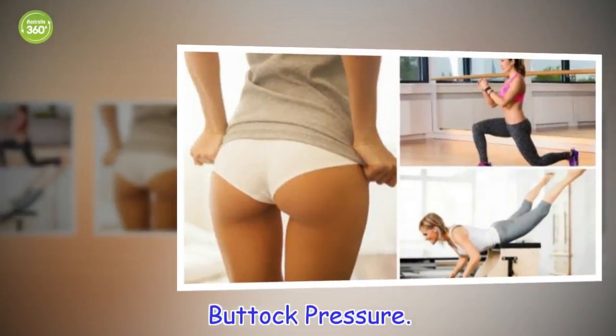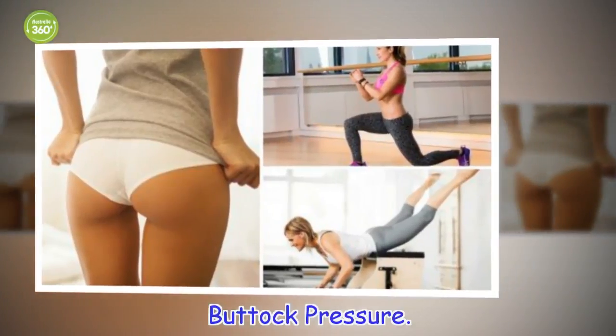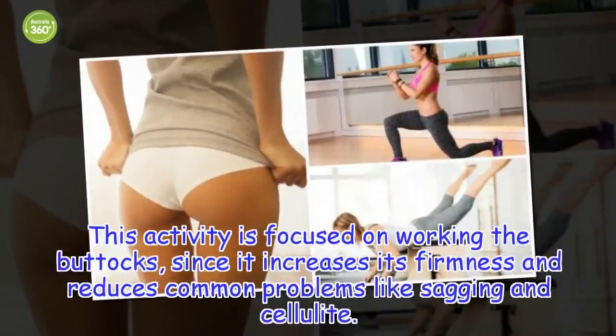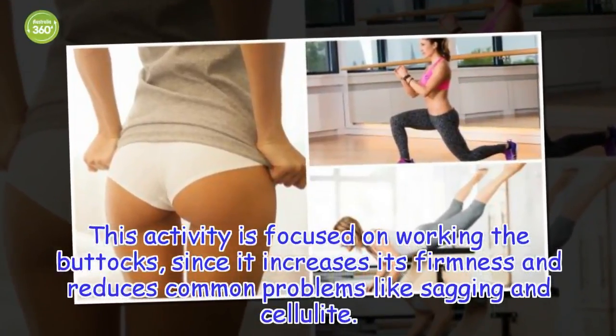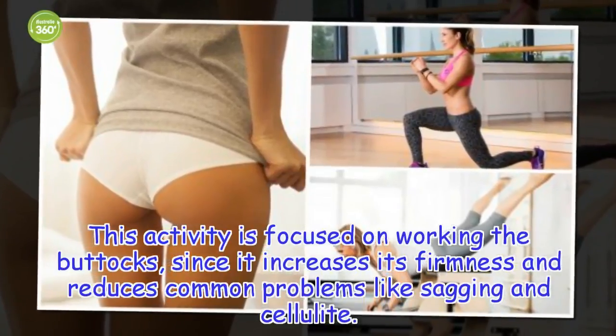Buttock pressure. This activity is focused on working the buttocks, as it increases its firmness and reduces common problems like sagging and cellulite.